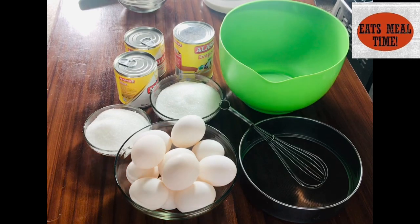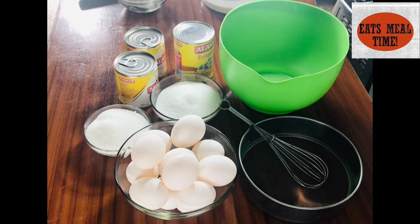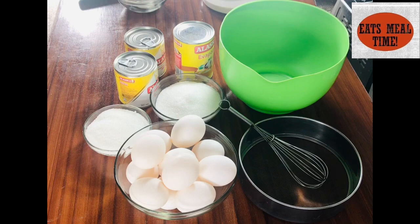Hello everyone and welcome to It's Meal Time! Your home of simple recipes ideal for beginners in the kitchen. Today we'll be having one of the most popular desserts here in the Philippines, and this is what we call the Sweet and Creamy Leche Plan.